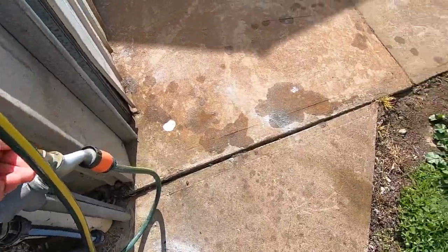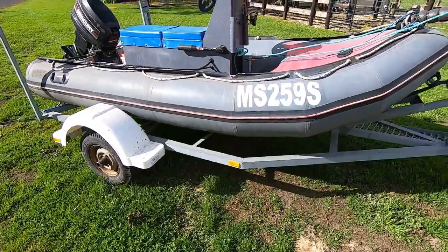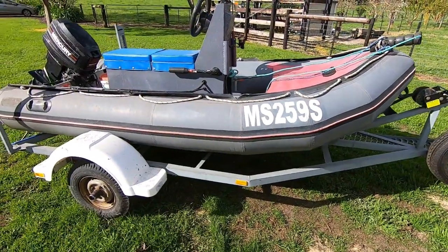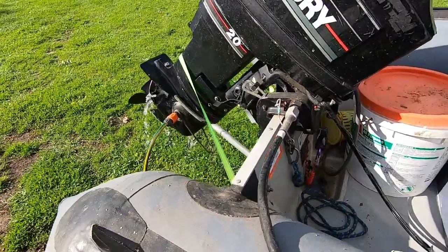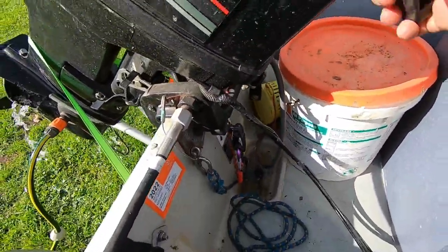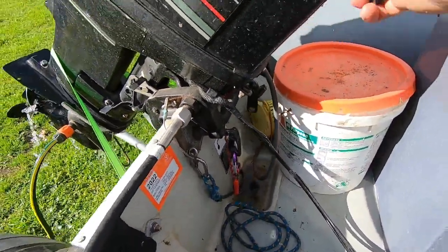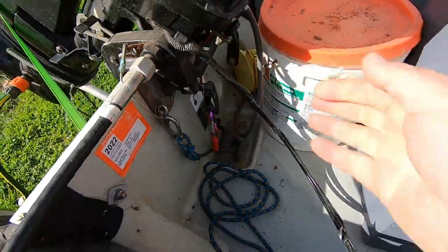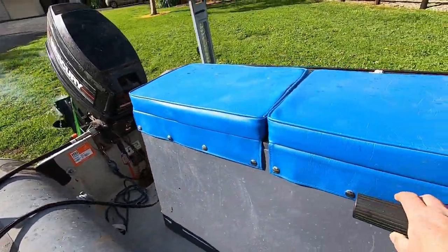Made it back alright. Just going to give the boat motor a bit of a flush. Got the earmuffs on there at the moment - give her a start. A little bit of choke on there. Probably helped that I took it out of gear too.